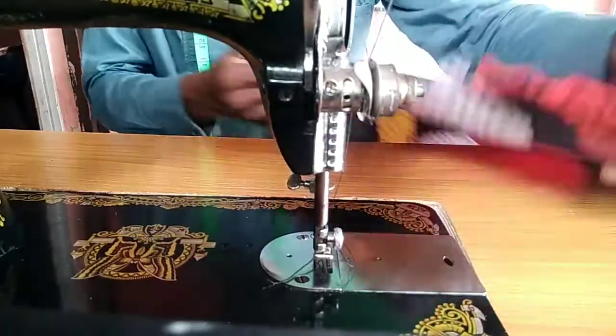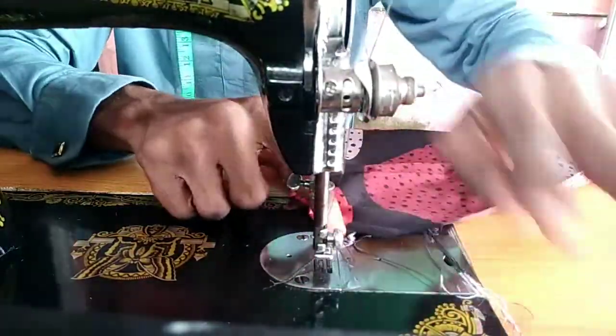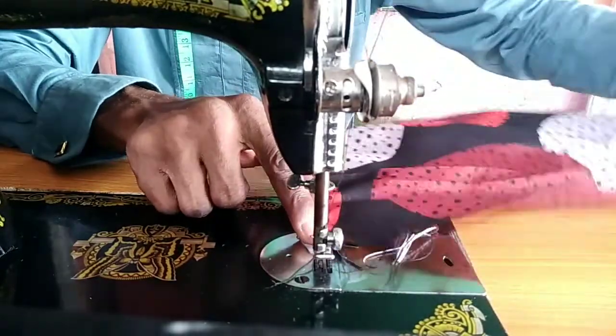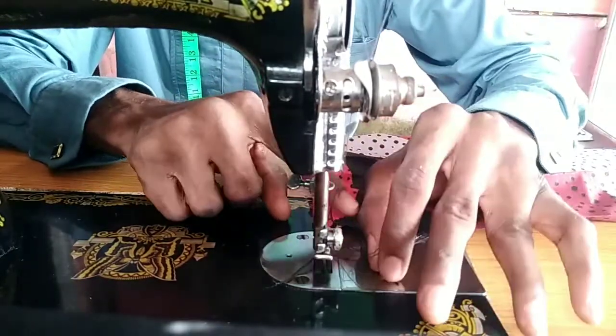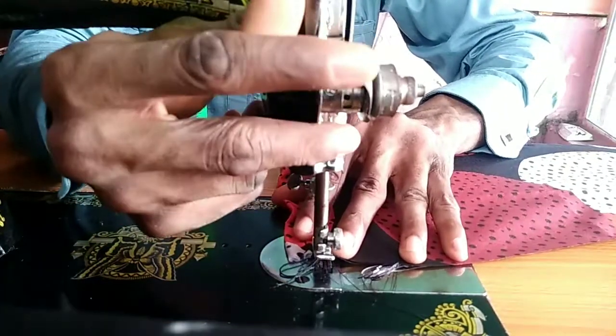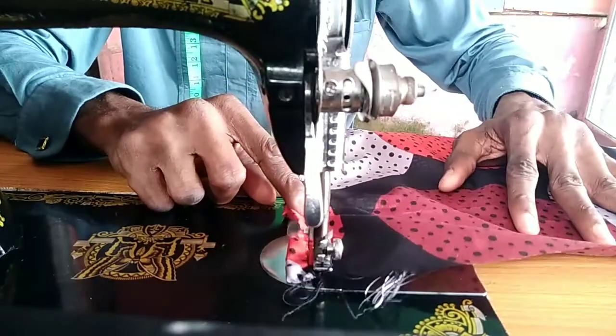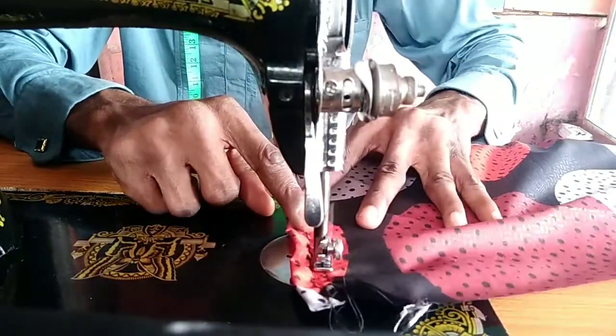You can see the gather coming out bit by bit. The distance between your first stitch and your second stitch is half an inch. Let me do another line to demonstrate — half an inch between the first and second stitch.